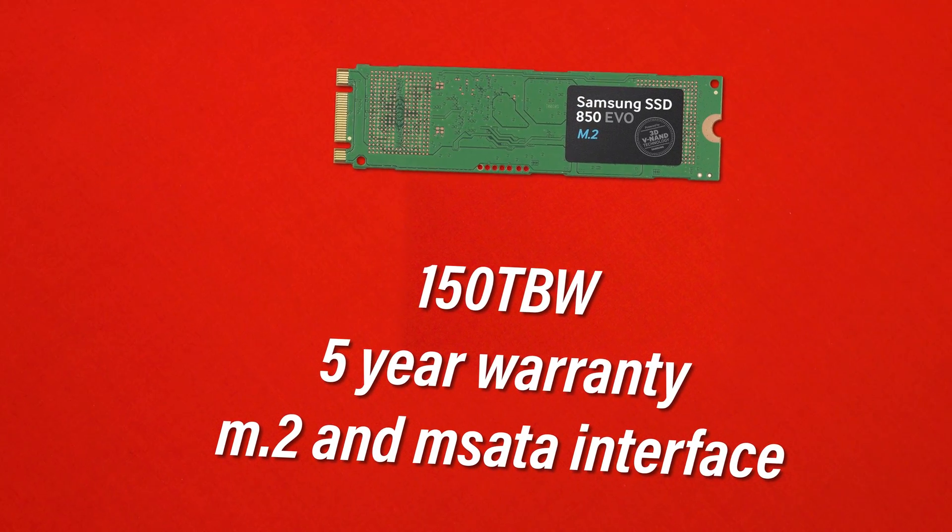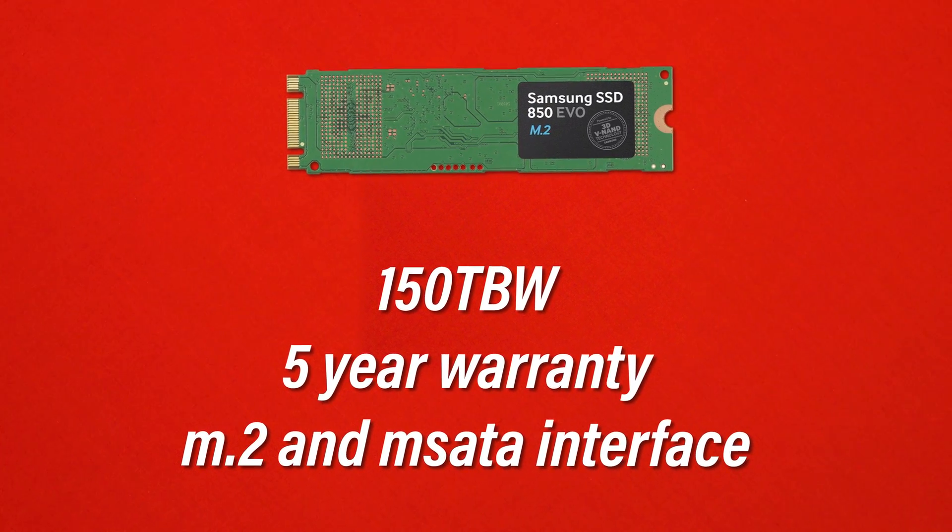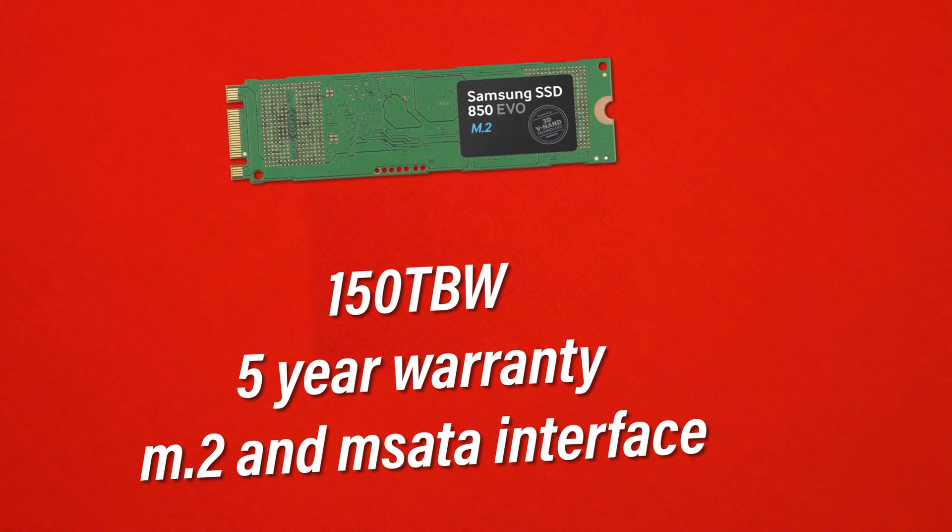We also have a max endurance of 150TB written to these drives and a 5-year warranty. This drive uses the M.2 interface as well as the mSATA interface depending on which version you buy, and do note that these are not NVMe drives. While it does use the same M.2 socket as an NVMe drive, it is not going to be running at the same speeds, meaning you won't be seeing the same performance.